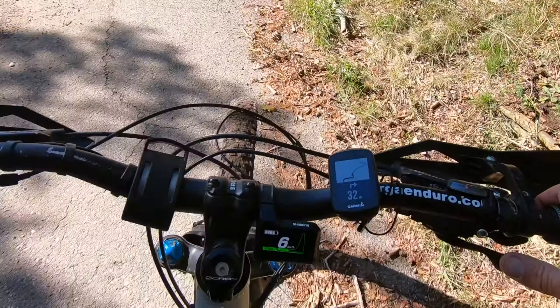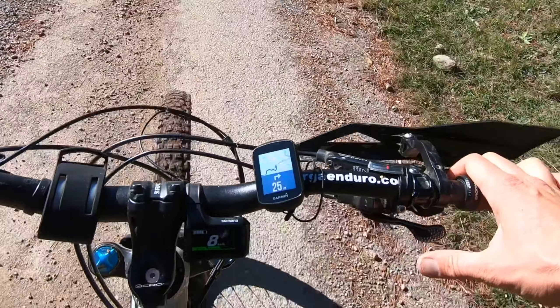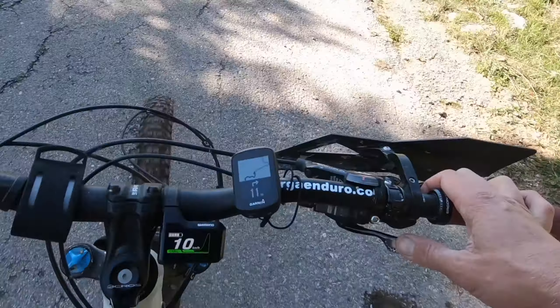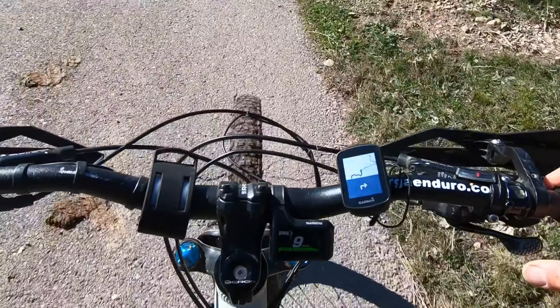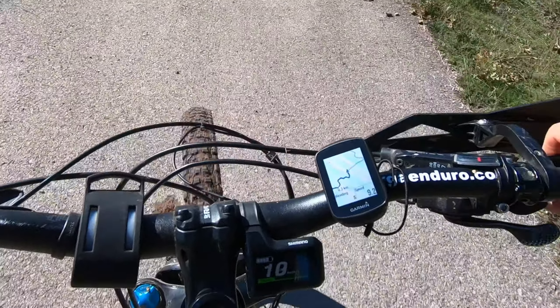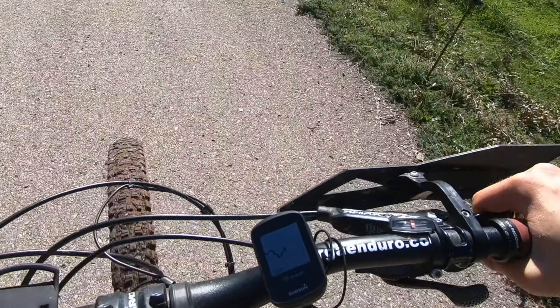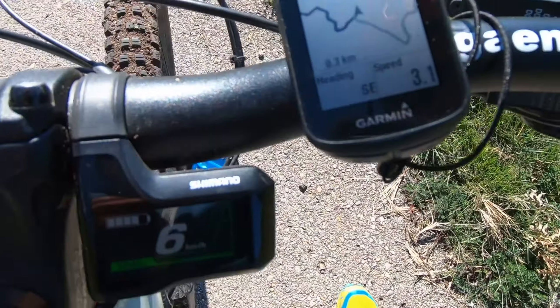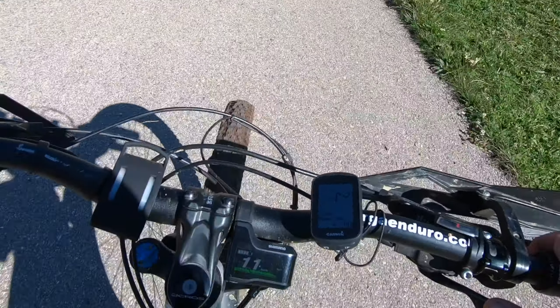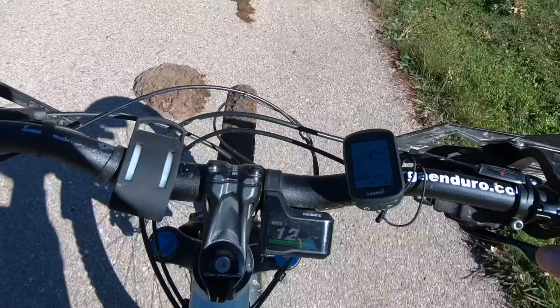I will now show you what happens if you take the wrong way. The GPS indicates for us to go right, but maybe you're going fast or you see something else. So we go straight ahead, and after 20 or 30 meters you see the track went to the right but we went straight — and here it beeps off course. So we stop, look at the map, turn around, head back up again the right way, and the GPS tells us that we are on course.